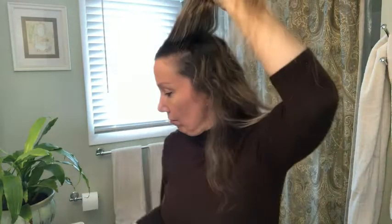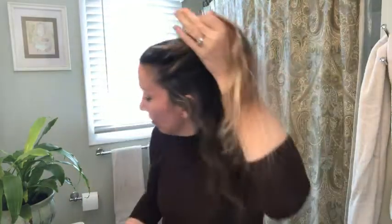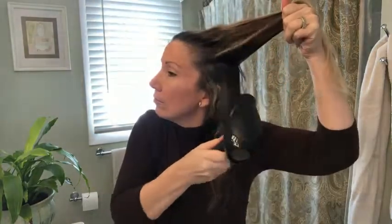I'll just take a section of hair, comb it up, squirt it once or twice, then take the blow dryer. Look at that lift — that's just one section! Look at the difference. Now I need to make the other side match.